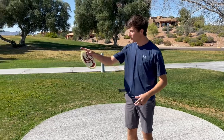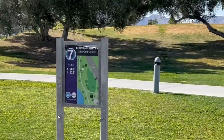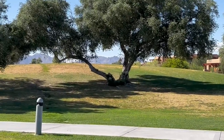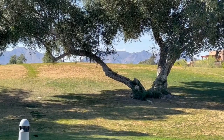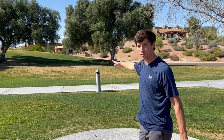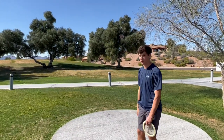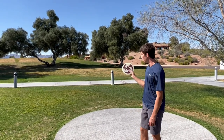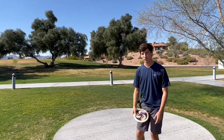Hole seven out here — this one's an iconic memorial championship hole. It's the one that's just up the hill, it's gonna be in the 225 spot. Pretty simple — just miss the tree. There's a huge down slope on the right side of the basket, so just don't end up on that hill or you'll roll out of bounds. Just gonna go over the trees and try to land left side close to the basket.